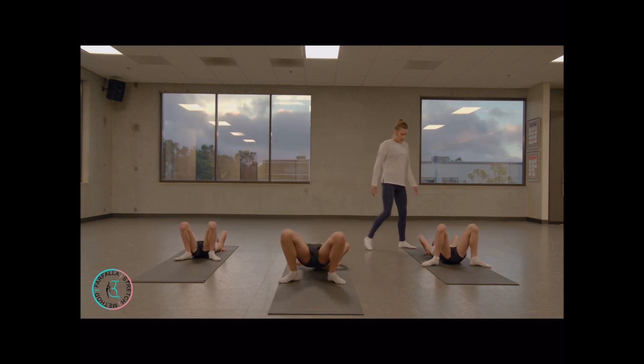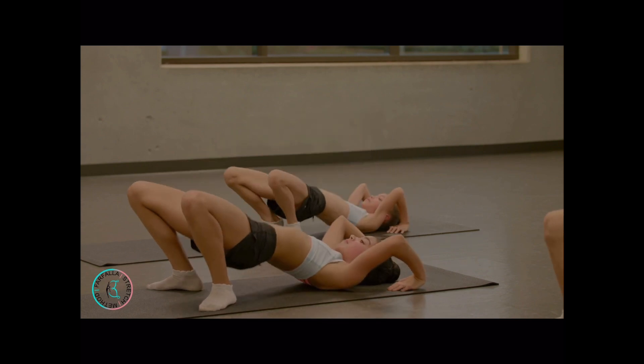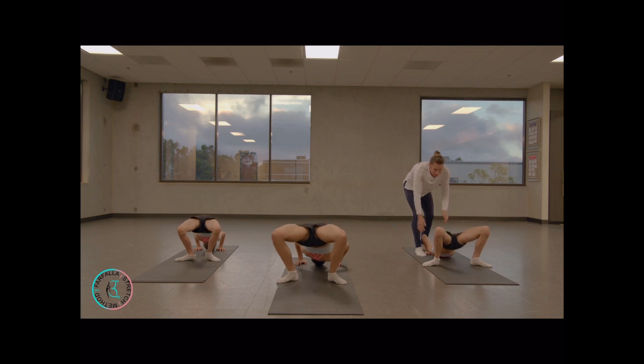Pull your chest out there. Lift up more with your hips. Good job.